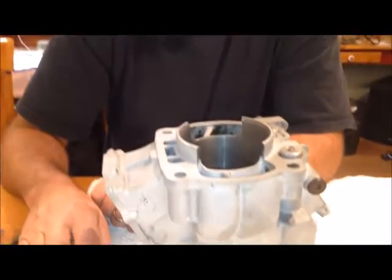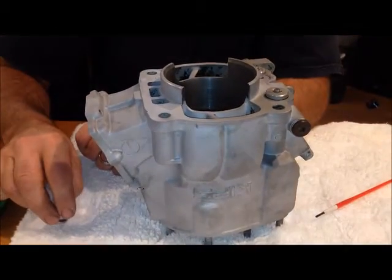This is off of a 2001 — I've got a 1993 and they're the same. I think 1988-89 is where things changed, so if you've got a 1990 or newer it should be identical to what I'm going to show you here today.